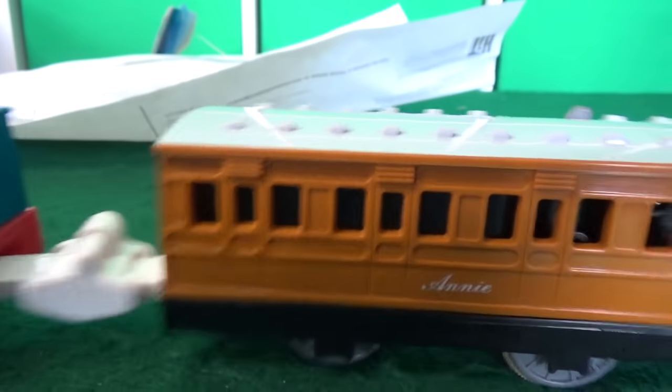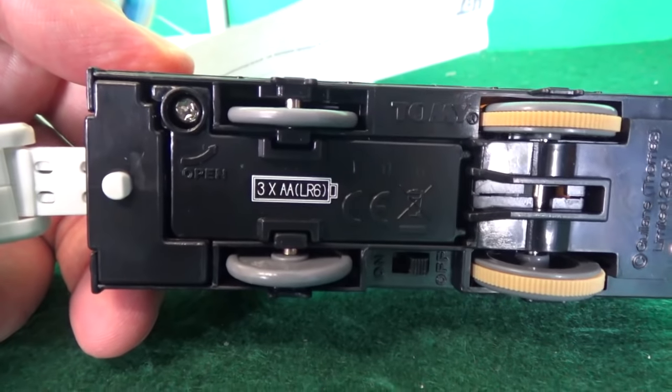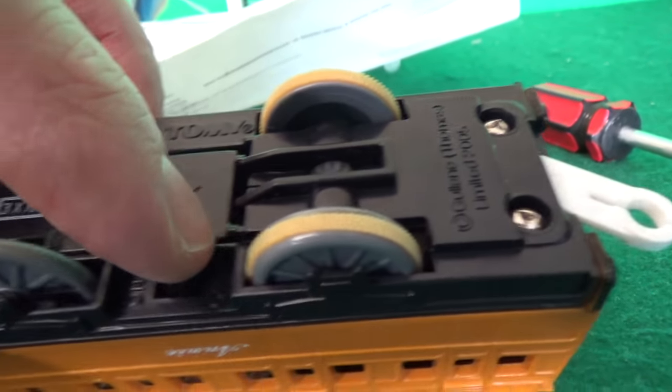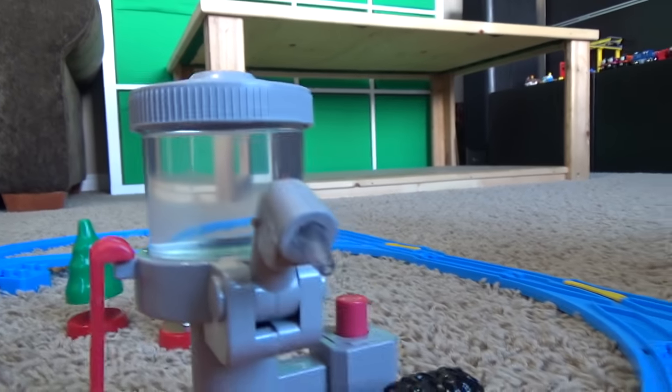What do you see from this set, William? We've got a tunnel, we've got a bridge, we've got a station, and we've got the water tower. Here we have the Thomas train set. Annie takes three double-A batteries — one in the bottom, two in the top — and then there's a switch down there for lights and sounds. All right, we're gonna test this set out. We've got the water tower filled up with distilled water like it asked for.